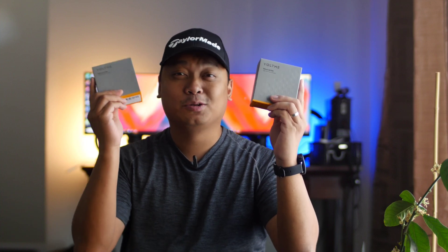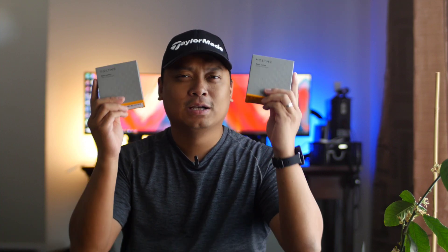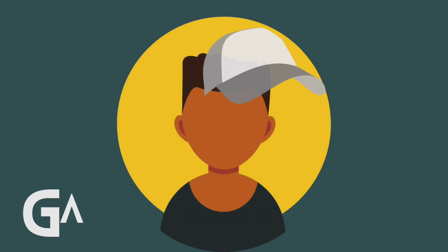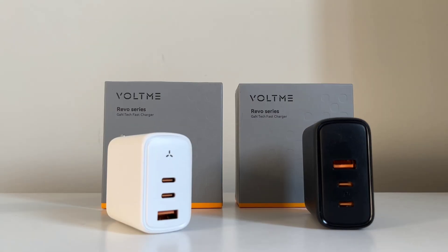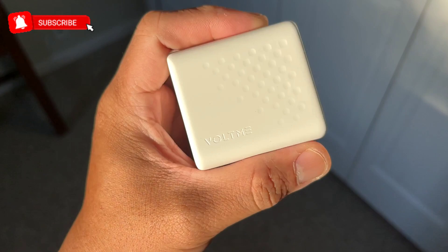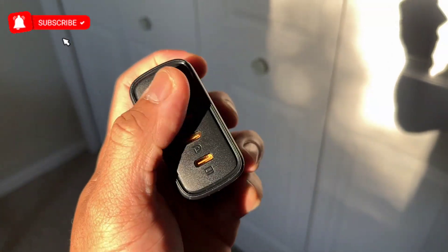These are Voltme's 65W and 100W GaN chargers — super compact but powerful. Hi everyone, this is J.D., your Gadget Review friend. Welcome and welcome back to Gadget Rev Now.